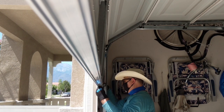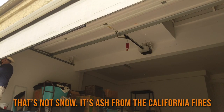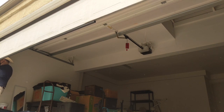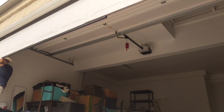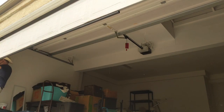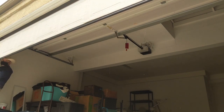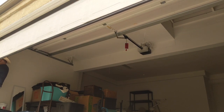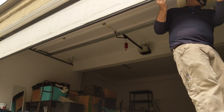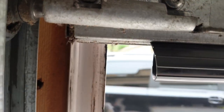Now the installation of a bottom weather seal for a Wayne Dalton garage door is a lot more troublesome. I believe it's because they use a round or circular type astragal with a matching bottom retainer. For some reason that circular style is a more confined design and in my experience a bit harder to slide through.